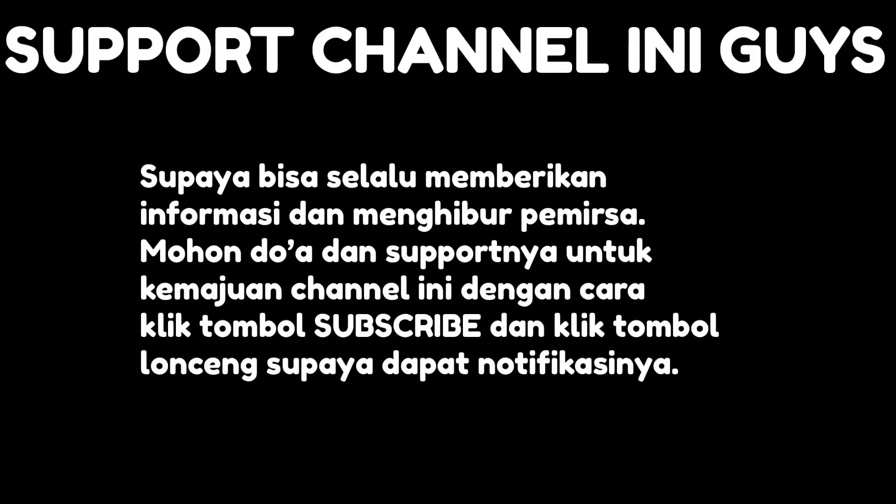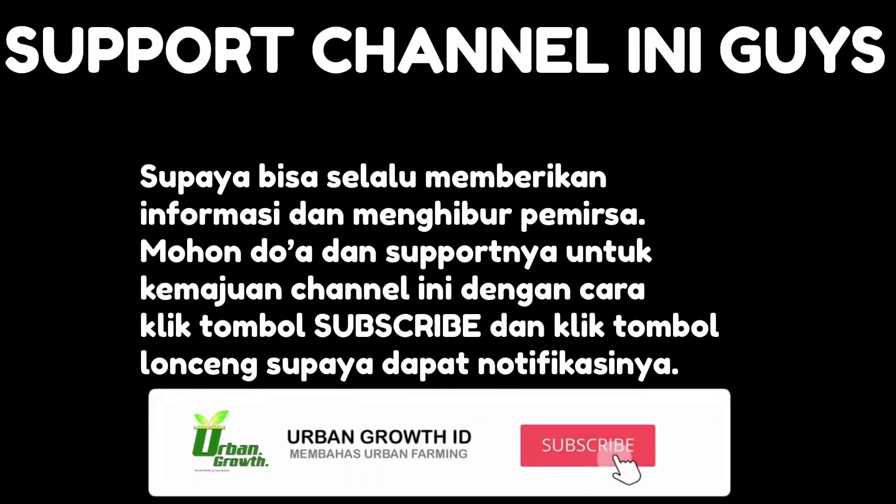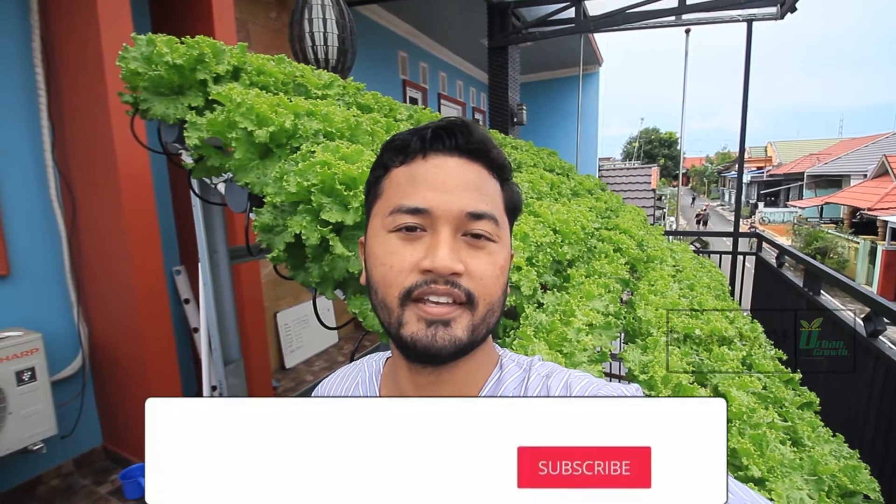Assalamualaikum warahmatullahi wabarakatuh. Selamat datang di channel kami, channel yang membahas mengenai urban farming. Untuk kalian yang belum subscribe, silahkan klik tombol subscribe dan jangan lupa klik tombol lonceng supaya kalian mendapatkan notifikasi video terbaru kami. Kembali lagi di channel kami, Urban.id.